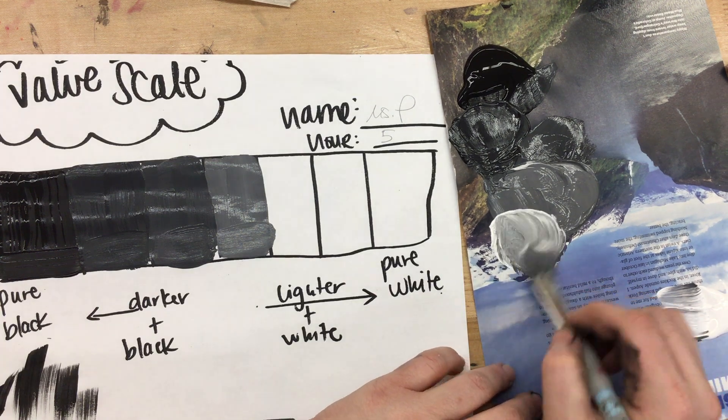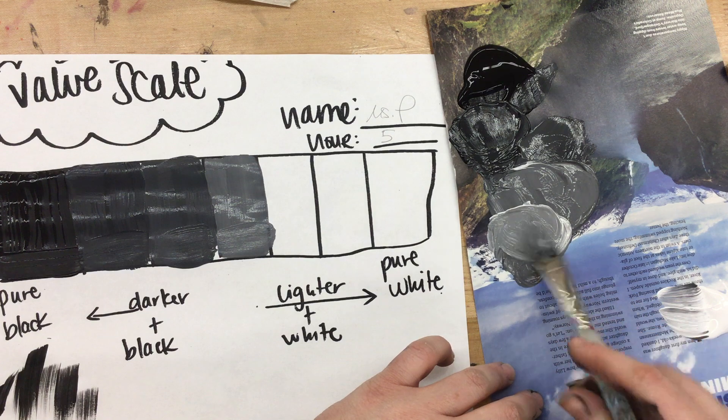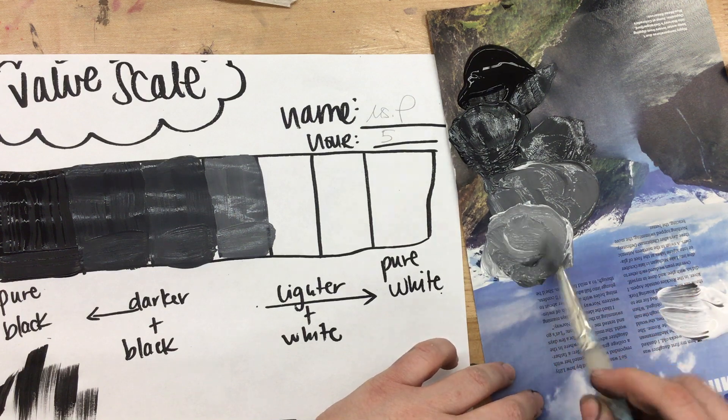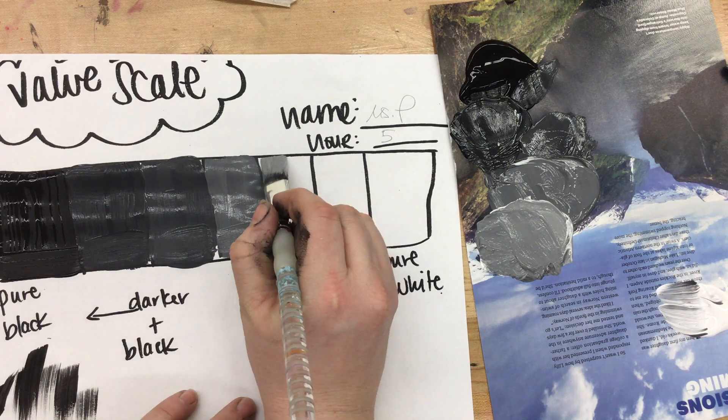You can see on my mixing palette how I'm going through the shades and keeping them, because I'll use that later on as well when I start the celebrity painting. Twisting those bristles to make sure I'm getting it all out, then going to my next lightest shade.